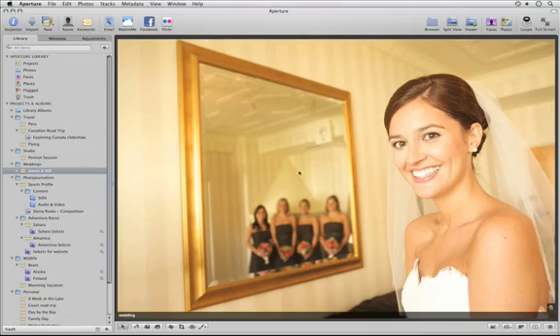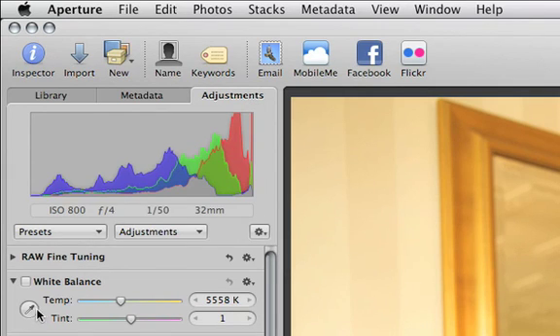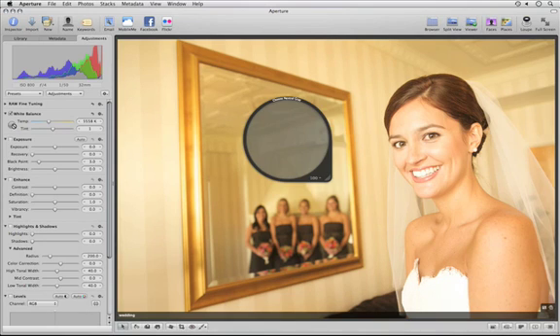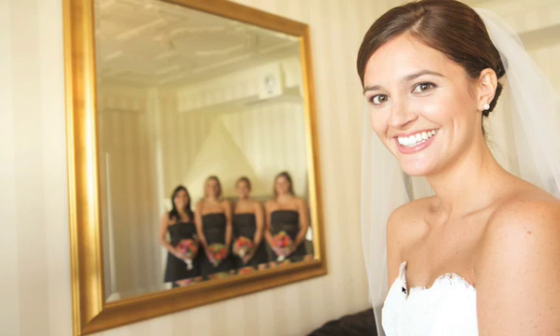The easiest way to set the white balance is by using the white balance eyedropper. Click on the eyedropper tool to select it, and Aperture's loop tool appears. Move the white balance eyedropper over something in your image that's neutral gray or white and click. Aperture automatically adjusts the white balance temperature and tint in your image.